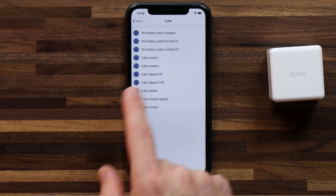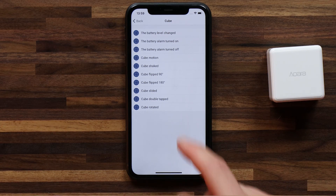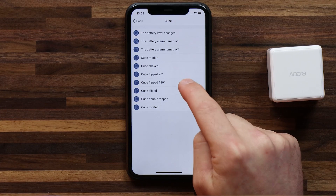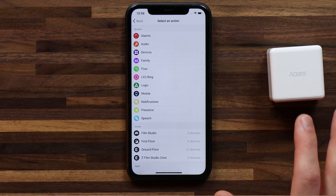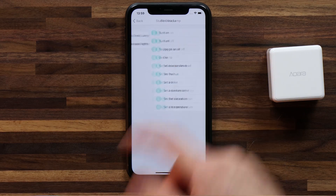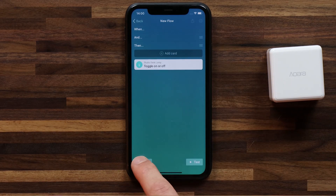There are also different options here. You can do a flow for when the cube is shaken, when it's flipped 90 degrees, if the cube has slid, if the cube has been double tapped, or the cube is rotated. There are a bunch of options and you can get as creative as you want. Let's head to cube has been flipped 180 degrees. I'm going to say any side up — here you could also specify what side is up after the 180 degree flip. I'll hit the check mark, head to then, and say what action I want the cube to do once it's been flipped 180 degrees. I head into my film studio, select my studio desk lamp, and I'm going to say toggle on or off. Hit the check mark and hit save.